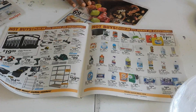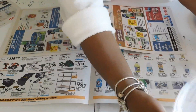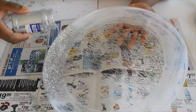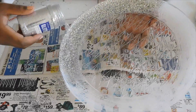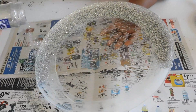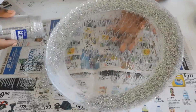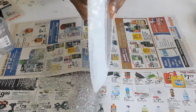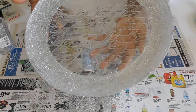Before you add glitter or use any glitter, you want to get newspaper. Newspaper is good to have because it's easy for the cleanup part — you'll see that later. So just sprinkle your glitter all around your charger everywhere where you've applied the glue, and then just dust it off. That's what it looks like.